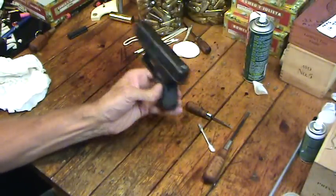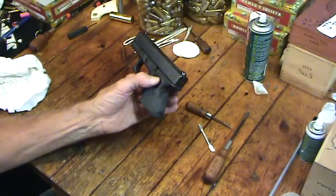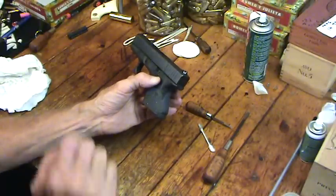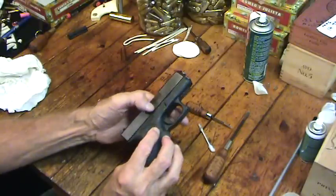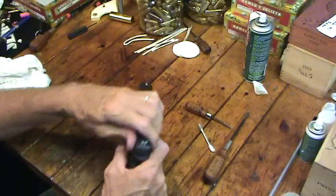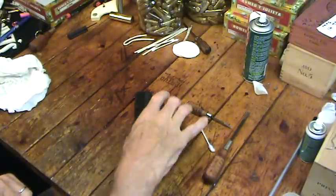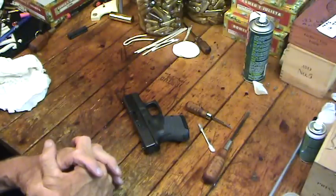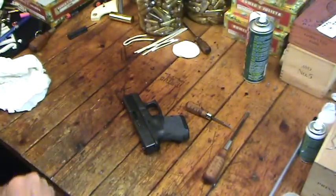I highly advise you do that slide cleaning. If you've got a Glock you've had for a good while, fired several thousand rounds, and you've never done this, I bet you'll find some little pieces of brass in that striker channel and more dirt in the extractor area that you'll be glad you got out. On another day I'll take the frame apart and show you how to do that, but not anytime soon. Y'all have a good day — Hickok signing off. Take care.